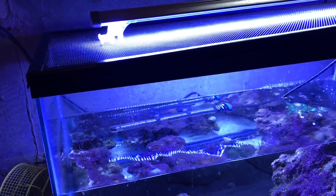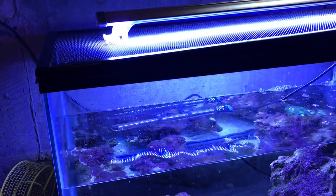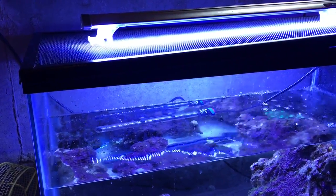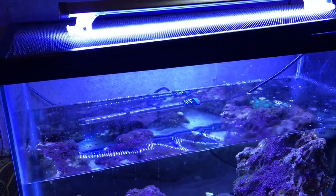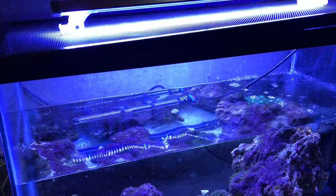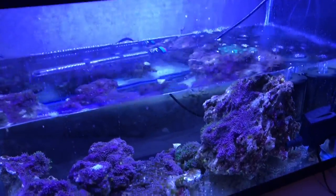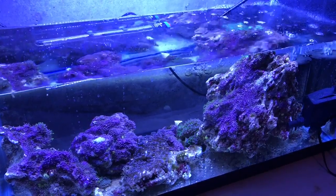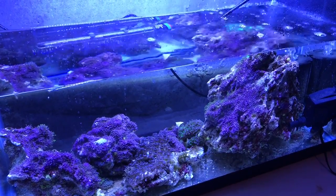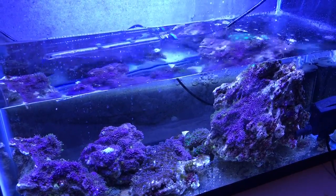Hey everybody, welcome to Rodder Tube Reef — new video every Saturday, saltwater aquarium care. I wanted to show you a little setup to help you guys out and drive the point home on quarantining. Check us out at RodderTubeReef.com, the forum also. If you sign up to the mailing list, you'll get a free ebook on how to kill ick in your tank forever. Don't believe for a second that people say once you have ick parasite in your tank you'll always have it — it is a dangerous, terrible thing and it will kill your fish, along with marine velvet.